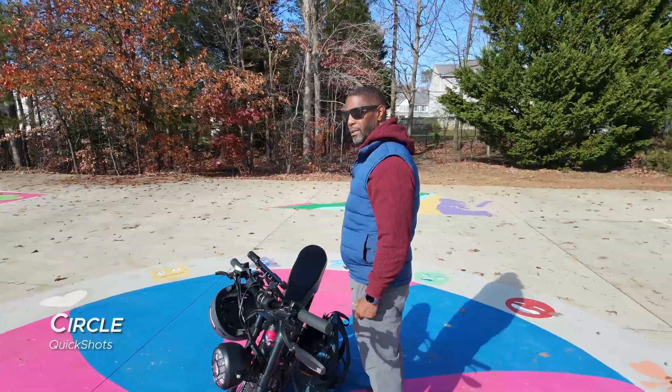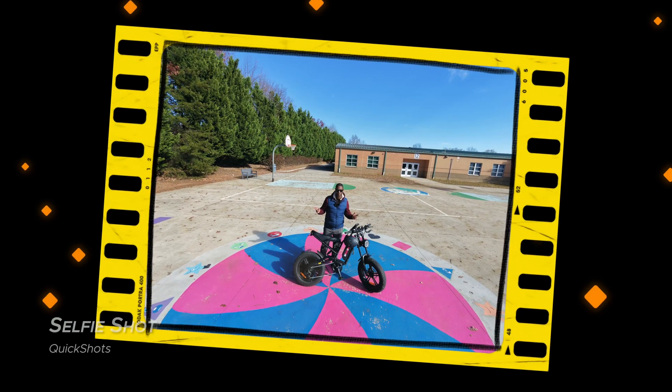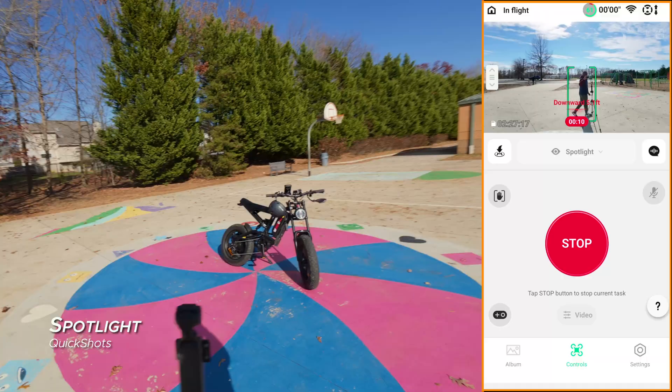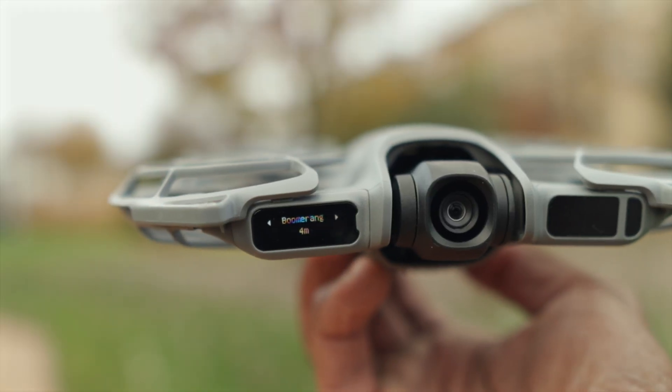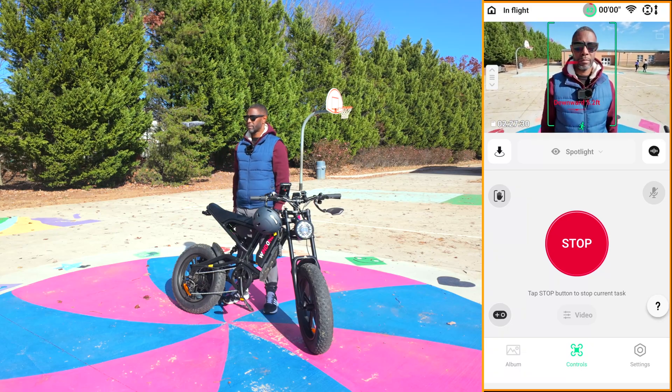I'll be testing quick shots like circle, dolly zoom, and the brand new selfie shot mode, plus a few other smart features DJI packed in here. So let's get started.